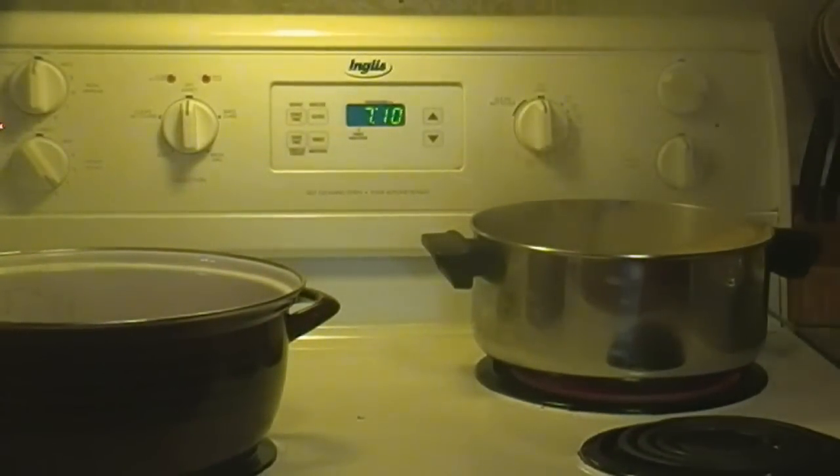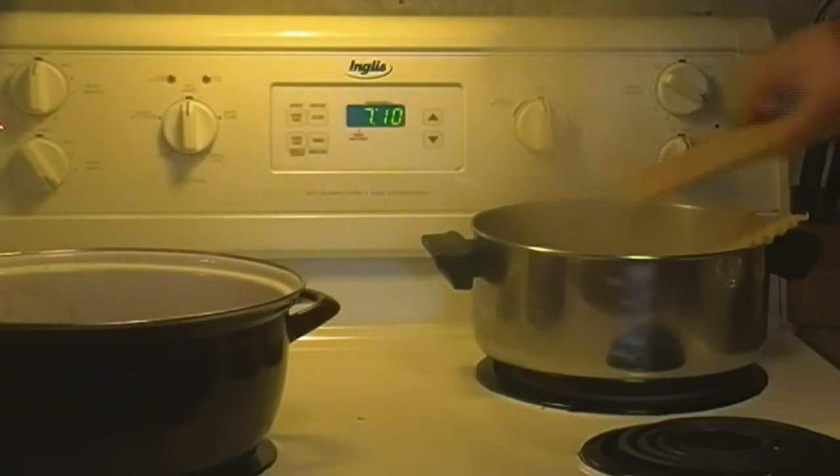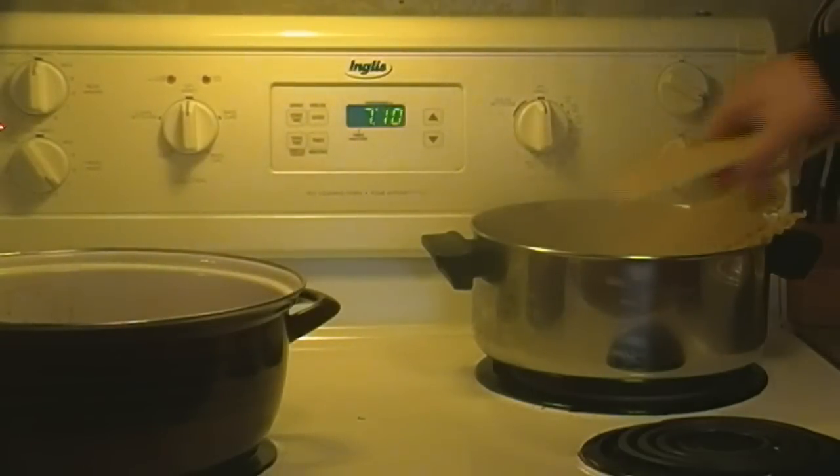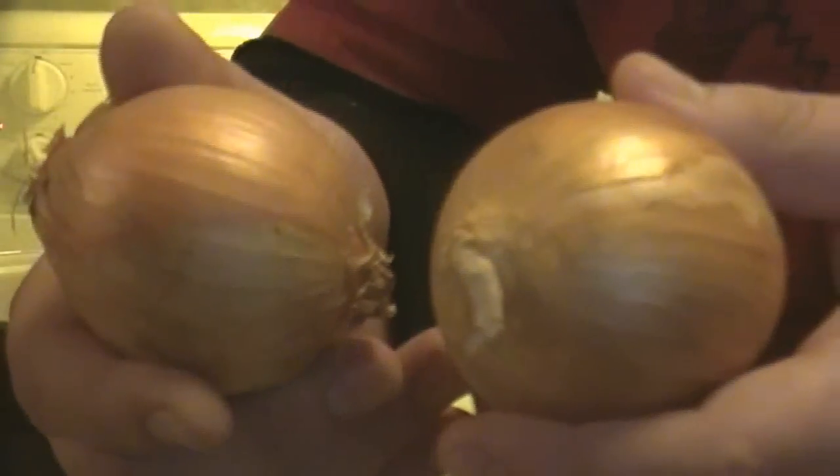Now that the water has boiled, I'm going to cook the noodles for about 10 minutes, just so they soften up and won't be hard and crunchy in our lasagna. Just throw them all in at the same time — it doesn't take them long to absorb the hot water and start bending.